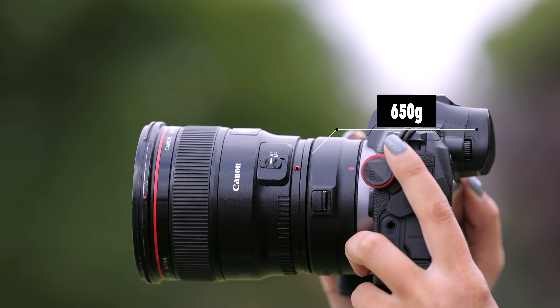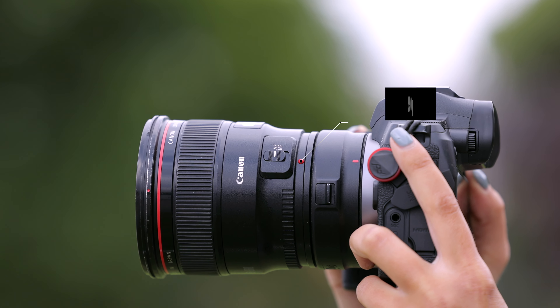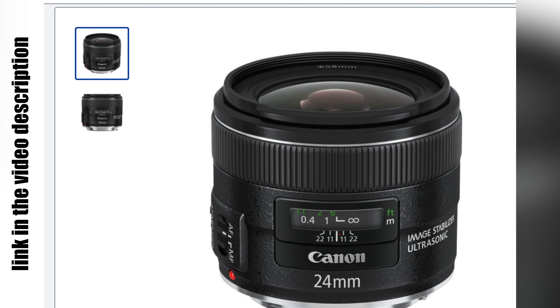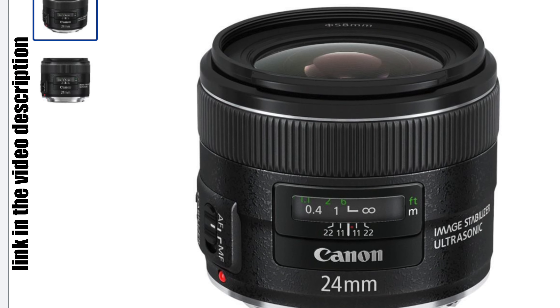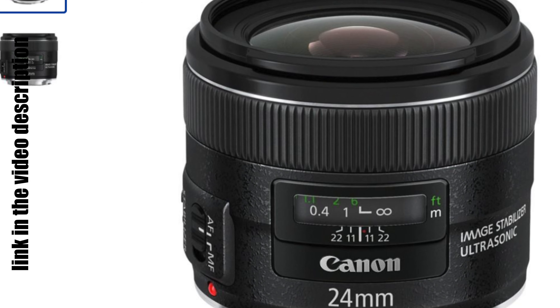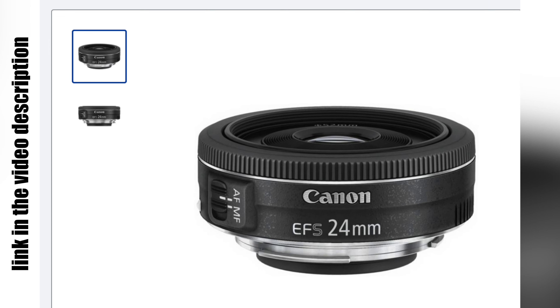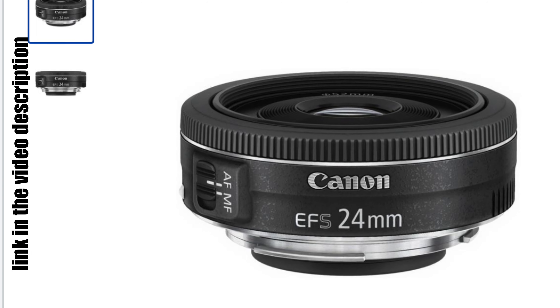It weighs 650 grams. There is also a cheaper version with a 2.8 aperture which weighs only 280 grams. And there is also a version made just for APS-C sensor cameras — it's a pancake lens.